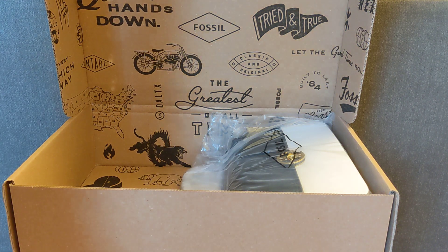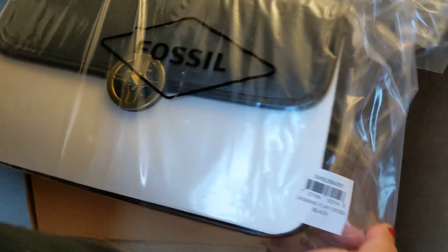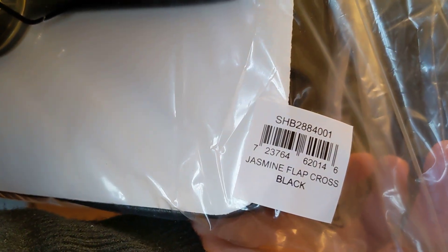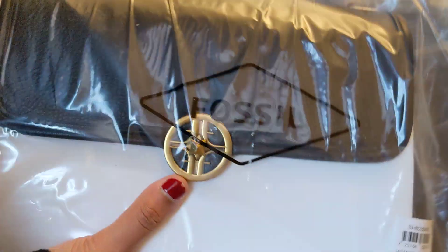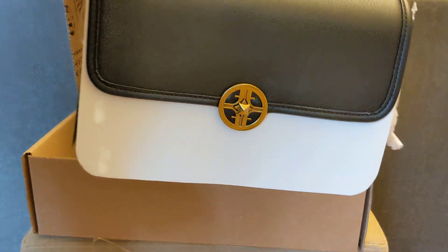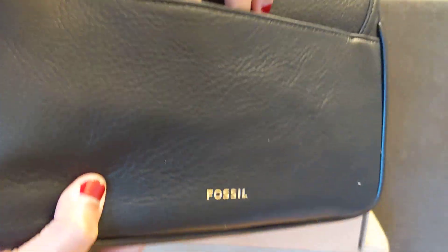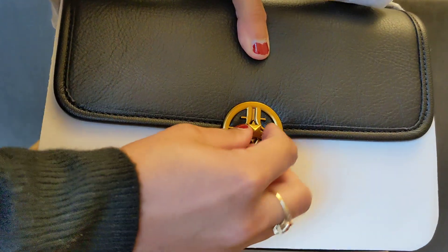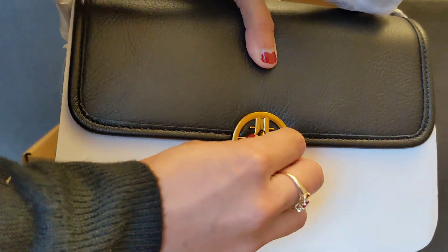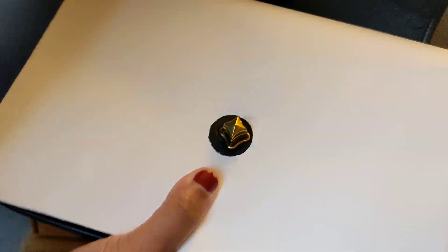Next we have the second bag. This is a black bag — the Fossil Jasmine crossbody in black. You can see it has a nice turn lock detail, which I really like. You do have a back slip pocket here, and then a front turn lock. The turn lock is a little small — that's a little fiddly, especially if I was trying to do it quickly or had gloves on.